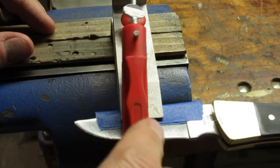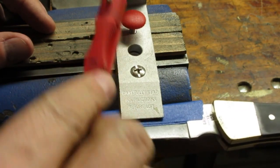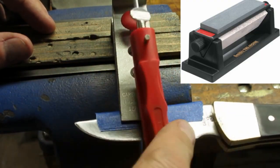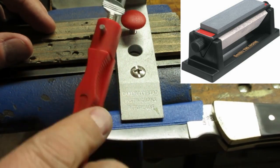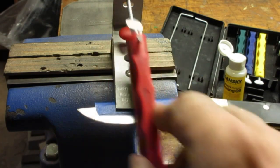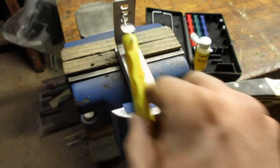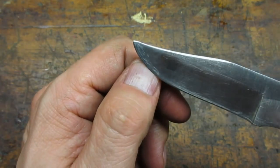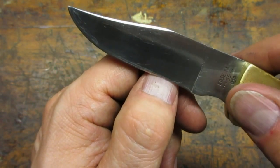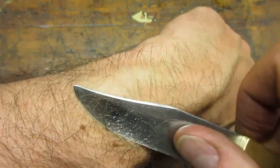I used my Lansky kit to sharpen the blade. This sharpening system works good on blades this size and larger. For smaller knives I use my tri-hone. I had to spend quite a bit of time with the coarse stone to get the edge back in shape, then worked through all the stones down to ultra fine. I usually check the edge with my thumbnail — if the blade sticks on my nail then it is sharp enough. I decided to go ahead and shave some arm hair just to gross everybody out.